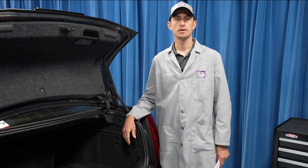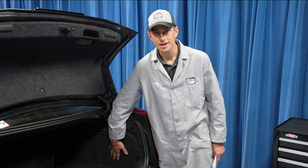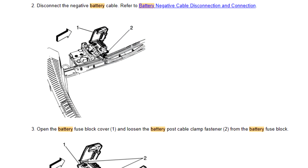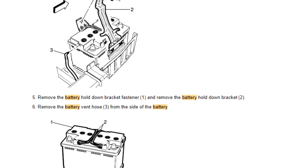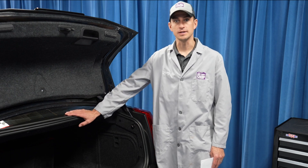Hi, I'm Craig. Welcome to the battery shop. The battery in this 2013 Cadillac CTS is located right here in the back of the trunk. It's pretty easy to get to, but it's always a good idea that you check with your manufacturer's step-by-step instructions. That way you're familiar with the project, you have everything you need, you don't forget anything, and you can safely and efficiently replace the battery in a vehicle like this.